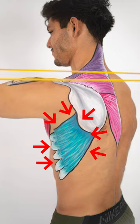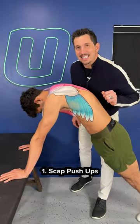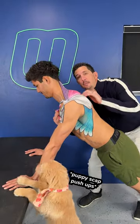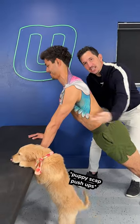Here are three exercises to strengthen your serratus. Number one: scap push-ups. Keeping your spine in extension, pull your shoulder blades down, now press your spine away to target this.